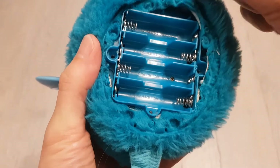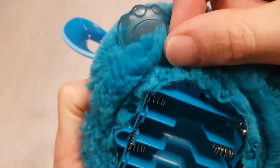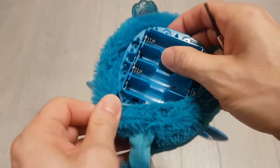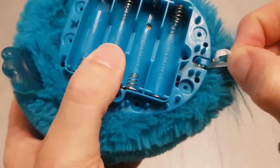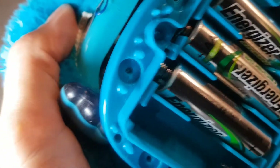The fur part just sort of lifts over these little catches here — you can see the little spikes — taking it down over the Furby. Okay, and the tail — that's going to need to come off as well. Just unhook that from there.